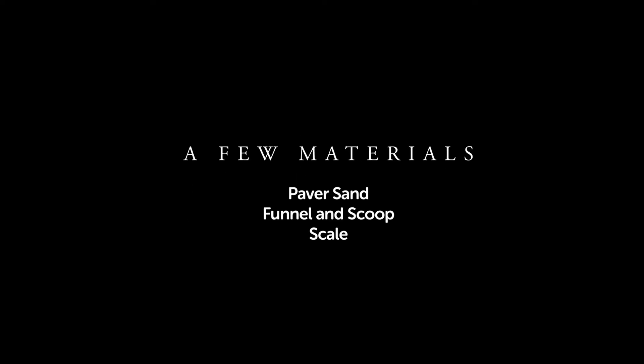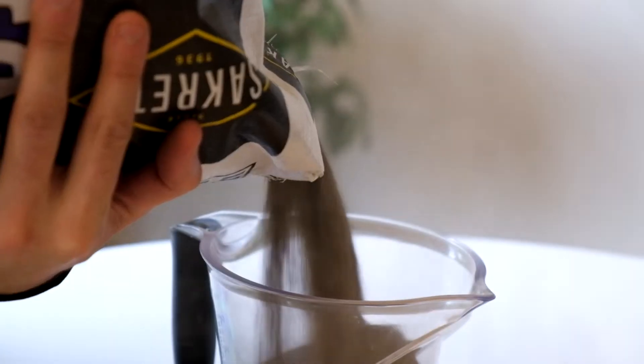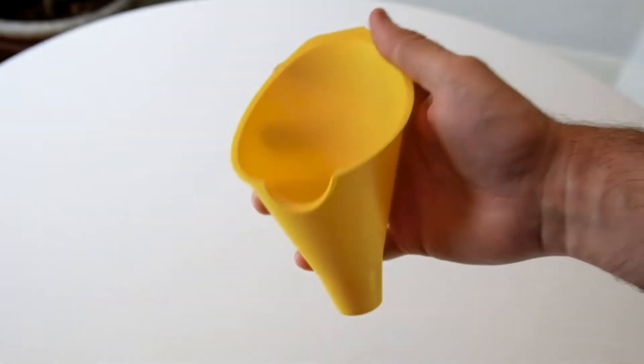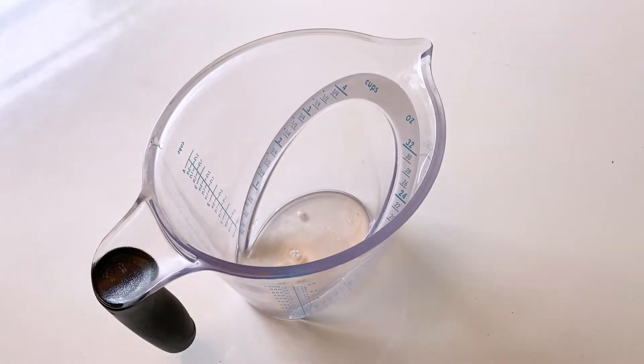First let's look at what you need. All-purpose or paver sand — play sand is a little bit too fine, so it's best to avoid that. It's available at any hardware store. While you're there, pick up a funnel, nothing too narrow and something easy to hold like this one. Grab a measuring cup or something to scoop the sand with, whatever you have on hand.